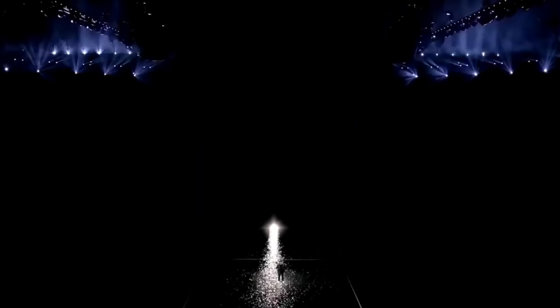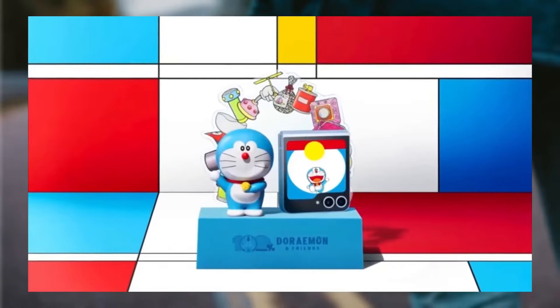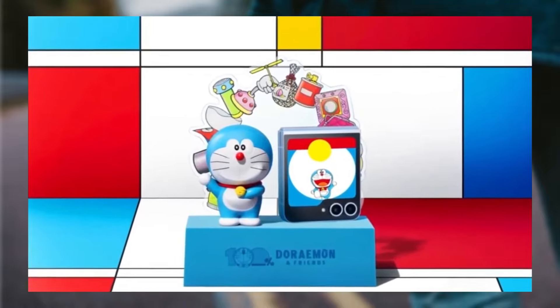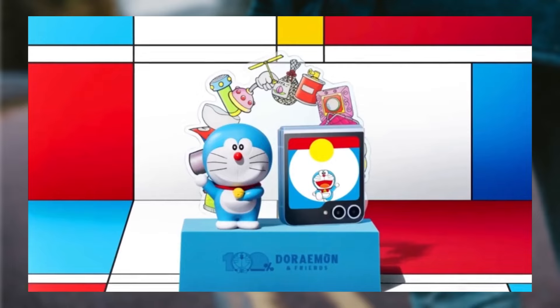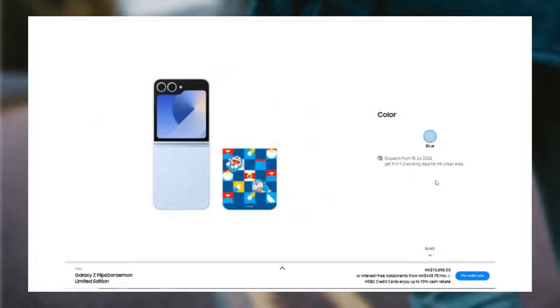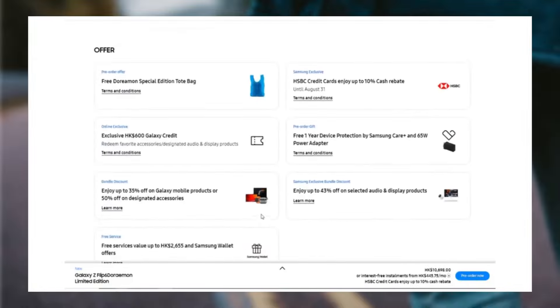The Galaxy Z Flip 6 Doraemon Special Edition is a fun and creative way for Samsung to connect with fans of the popular Doraemon character. Limited to just 800 units, this special edition adds a unique touch for collectors and enthusiasts, blending high-tech features with beloved pop culture.